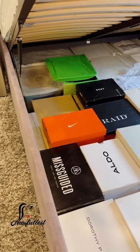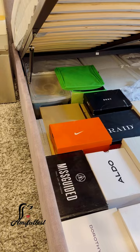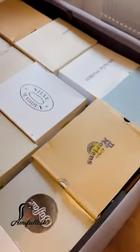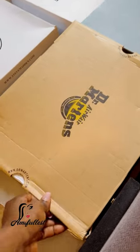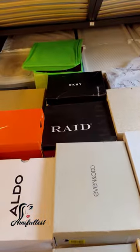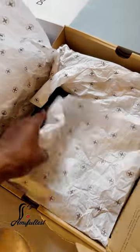Whenever I use these shoes, I just clean them and put them back in the box. For example, my Dr. Martens boots — this is the one that the lady asked me about. I barely have space anymore because I also have some random stuff that I store underneath the bed. So this is my Dr. Martens boots.